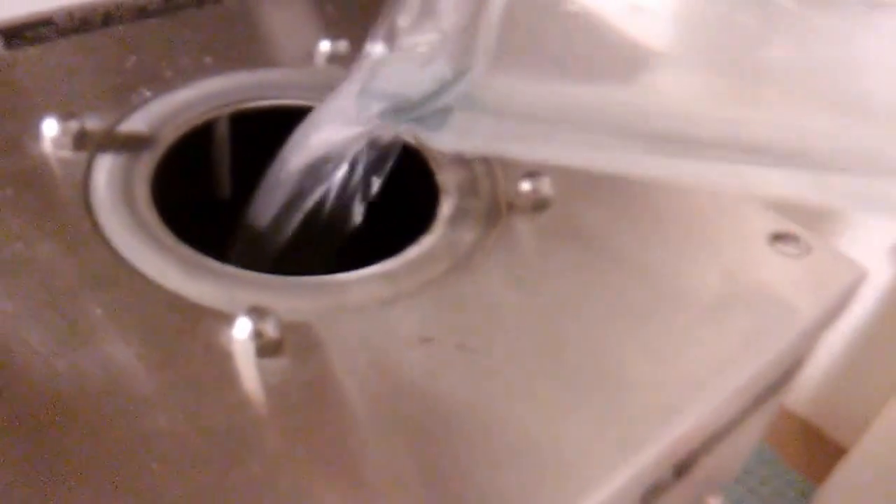As long as you fill it to that point there will be enough room, because what's going to happen is this is going to get so hot it'll vaporize the water. The water vapor will exit the reservoir through the tubes that are in here — it goes around in a circle about two times — and then it exits the machine right here.